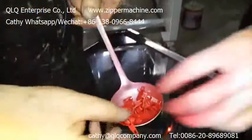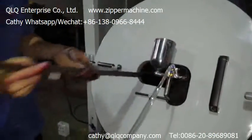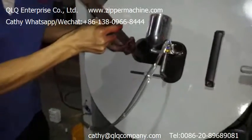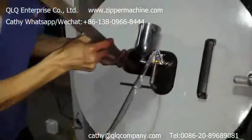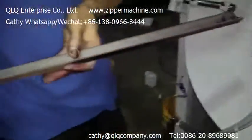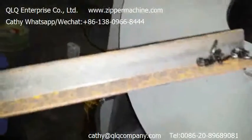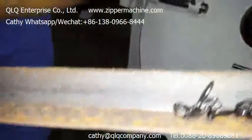Now we finish the draw to paint the color. Our technician is checking the slider. Let's see how about the result — it's set already.